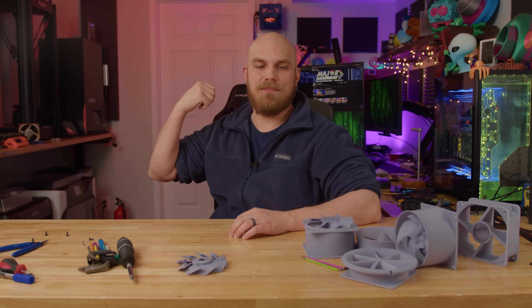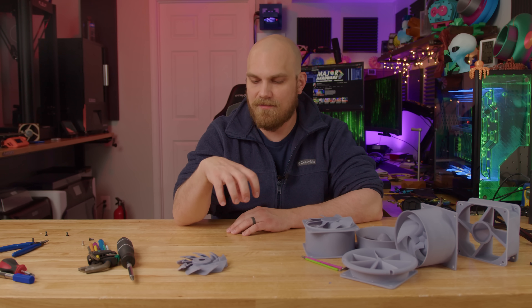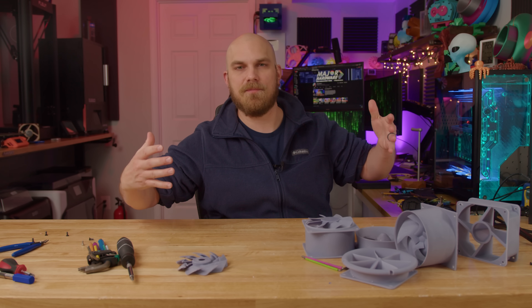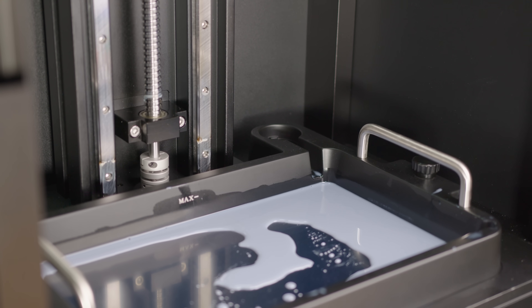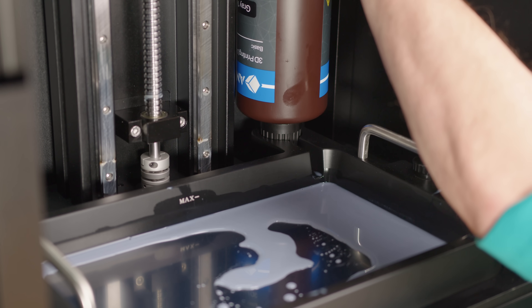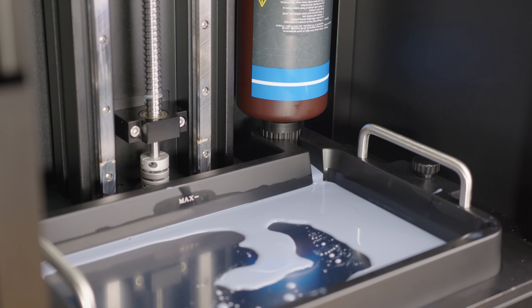Something I really like about the Jupiter that I don't have on any of my other resin printers is the automatic filling. The VAT is pretty massive to match the build volume, and I was concerned I might run out of resin mid-print. But you just pop a bottle in the back and it drains in, keeping the thing topped off the entire time you're building something. That was pretty nice.